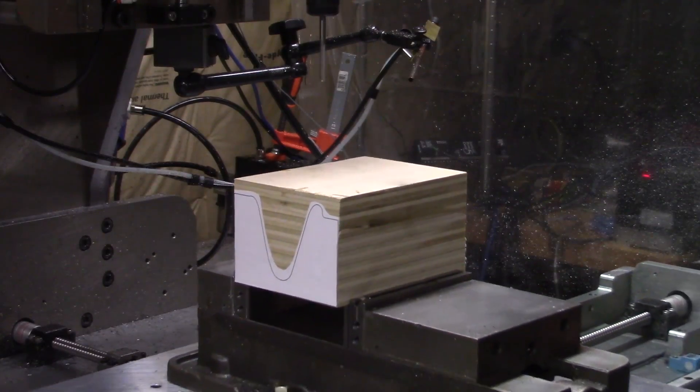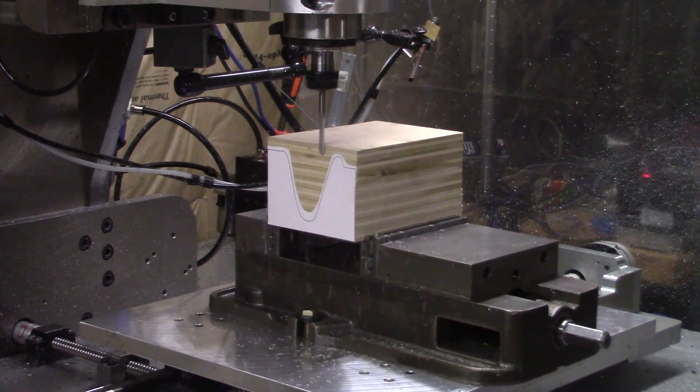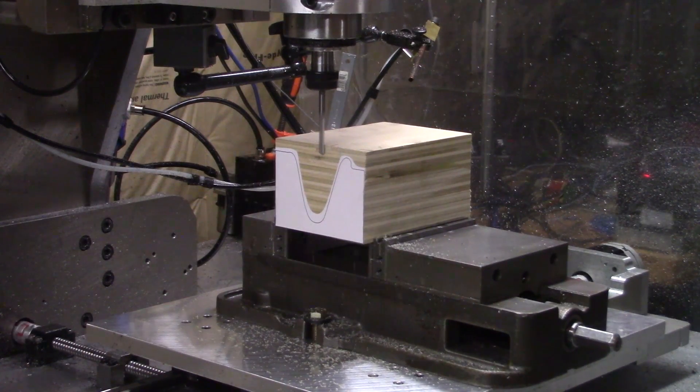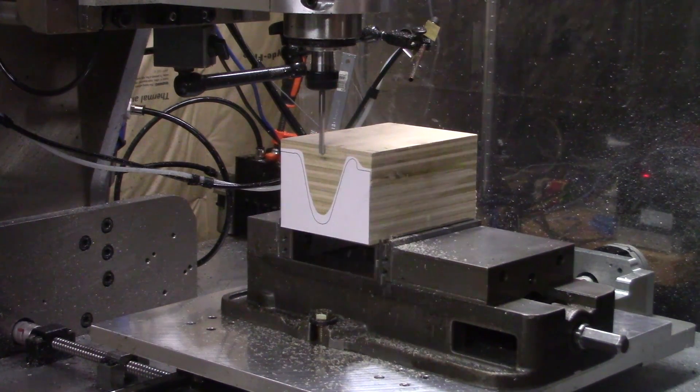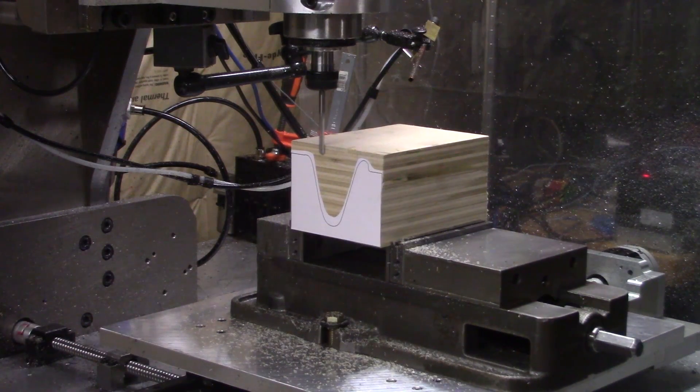I'll start by making the forms. I'm using several layers of plywood glued together. The extra long end mill I needed was not happy with this, but I did eventually get the chatter down to a minimum.